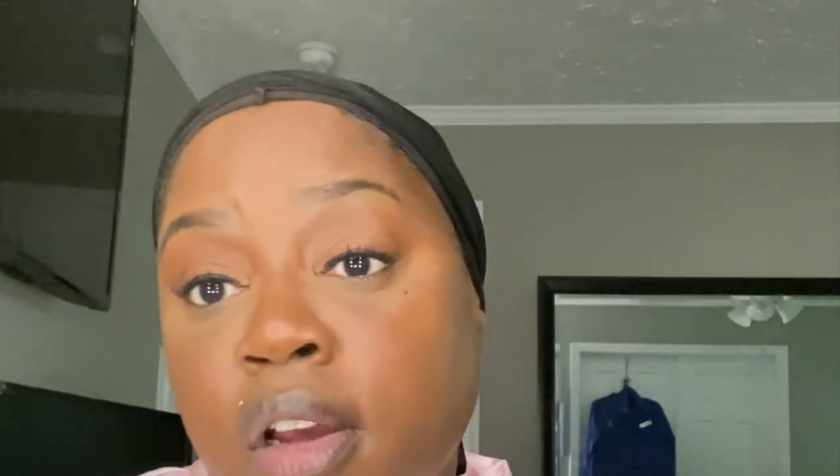I'm going to take the back of my Sonia Kashuk sponge and press that in. Now I'm putting on my mascara — it's a process, y'all. I start with one mascara and then go in with my Lily Lashes mascara, and it just elevates them to another level. The only issue I have with it is that it makes my lashes stick together.